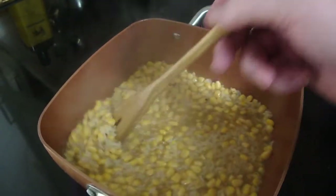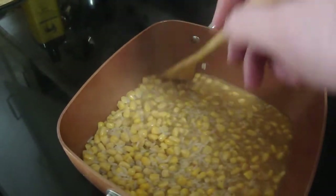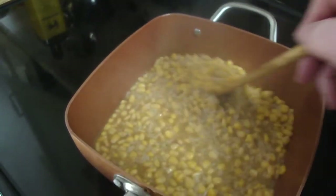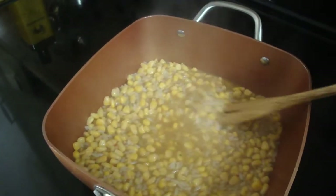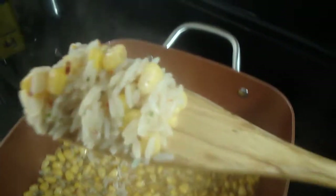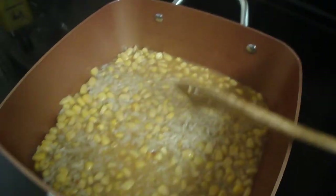This is my dinner — no meat. It's cooking pretty good.